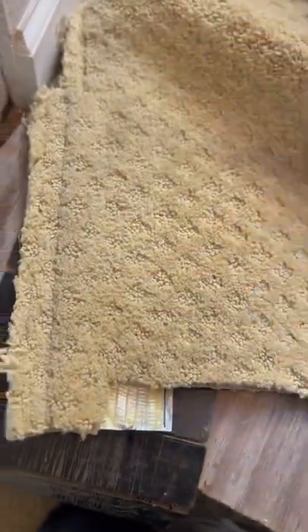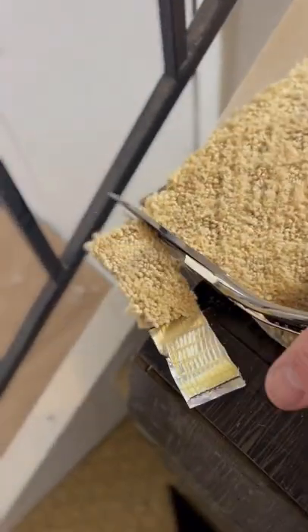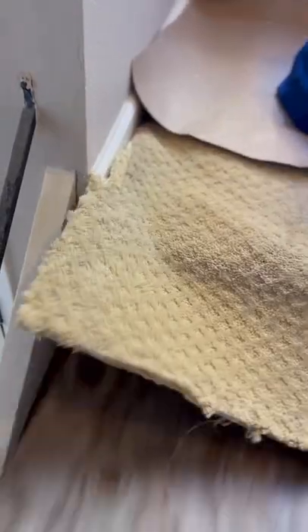I use the board to extend a level surface on which to bond the carpet. Once finished, discarded. Kinda like some of the hate I've received through the years.